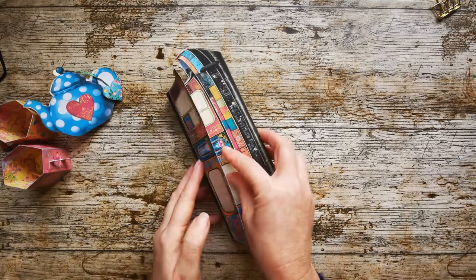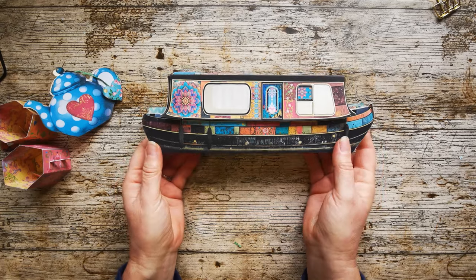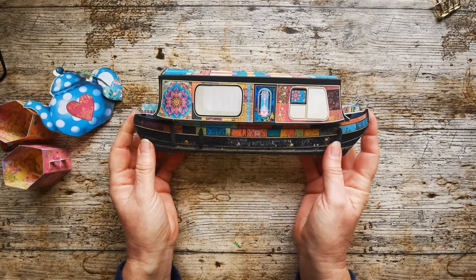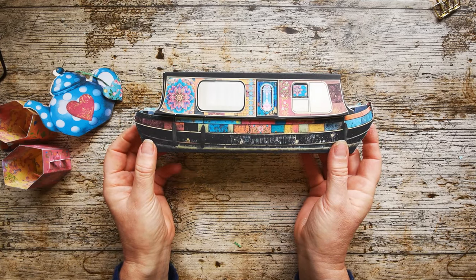That is the boho houseboat. I'm really, really pleased with this make. If you'd like to see how to put this together, carry on watching the video. Come along with me and enjoy this ride.